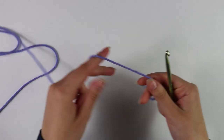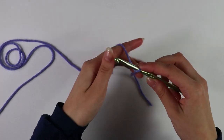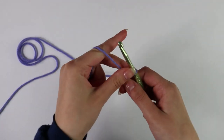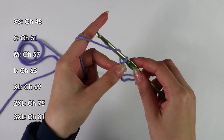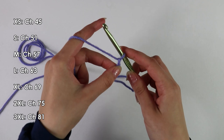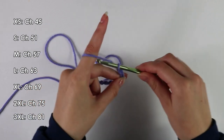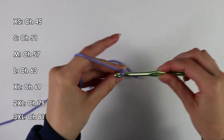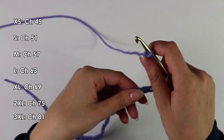Beginning on the back panel, I have my category 4 yarn and my 5.5 millimeter hook. I'm going to go ahead and make a slipknot — you can do this any way you would like. After the slipknot, you want to go ahead and make a chain of 51. To make a chain, all you want to do is yarn over and pull through, again and again, until you have a total of 51 chains.